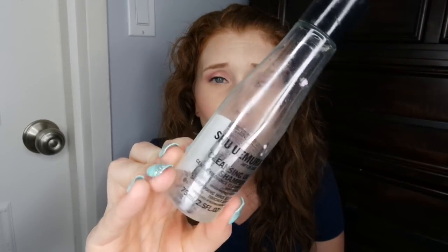I have the Shu Uemura cleansing oil shampoo — this is an Ulta sample. An oil shampoo I was a little wary of, but it's really good at making your hair feel squeaky clean. It is thinner, almost feels like a hair oil, which makes sense. Would I buy it? No, but if I had another sample of it I wouldn't be upset.